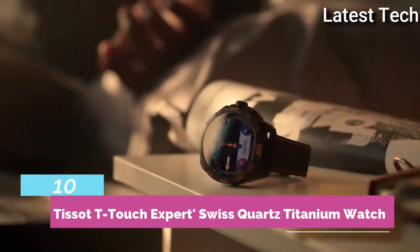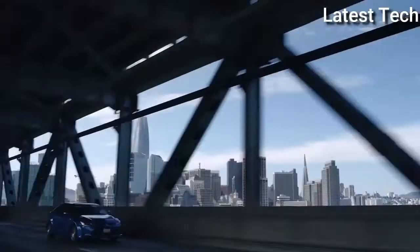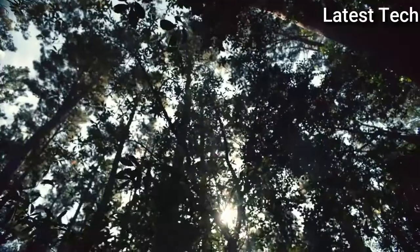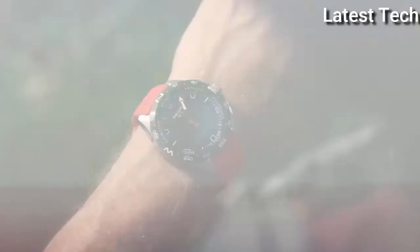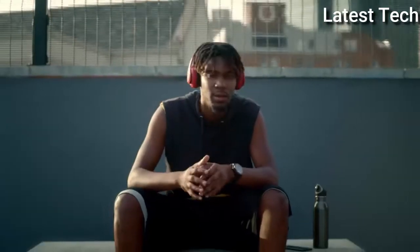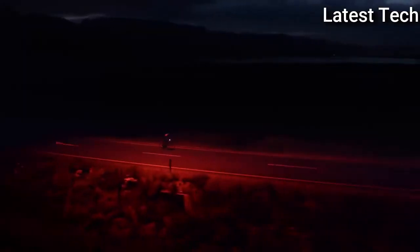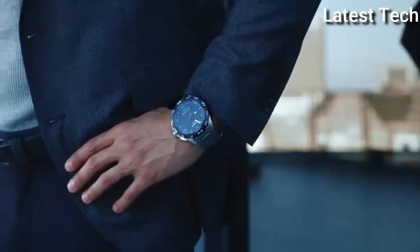Top 10: Atom shape round. Display type: analog and digital. Case material: titanium. Case thickness: 30 millimeters. Length: men's standard. Movement: Swiss quartz. Water resistant depth: 300 feet.